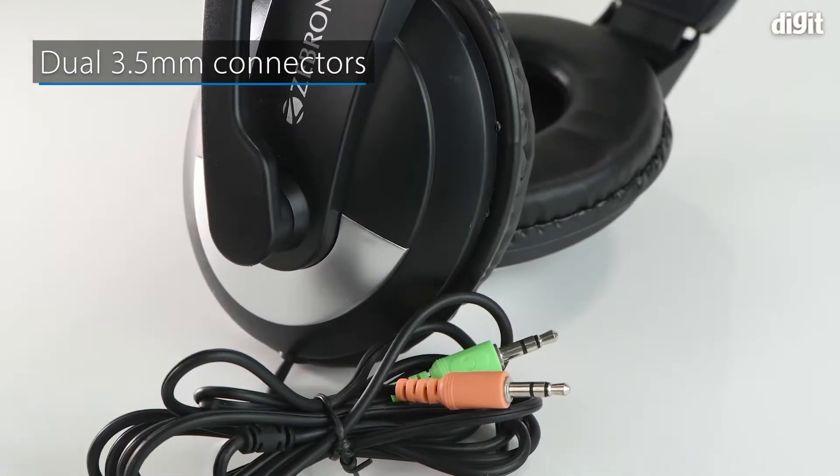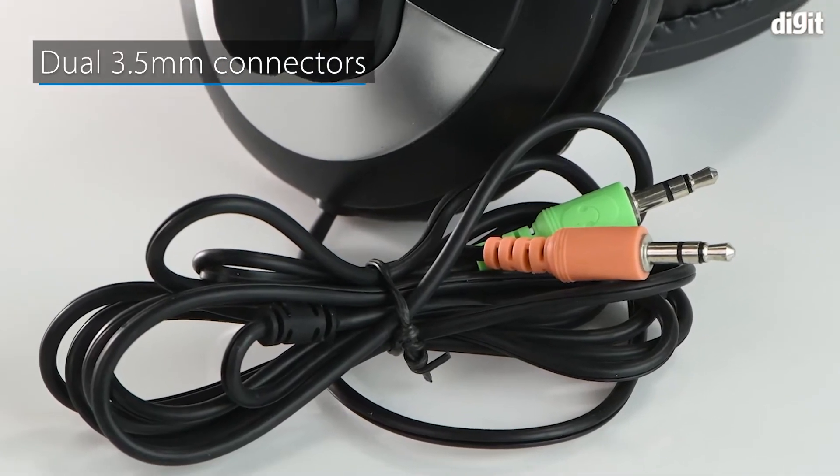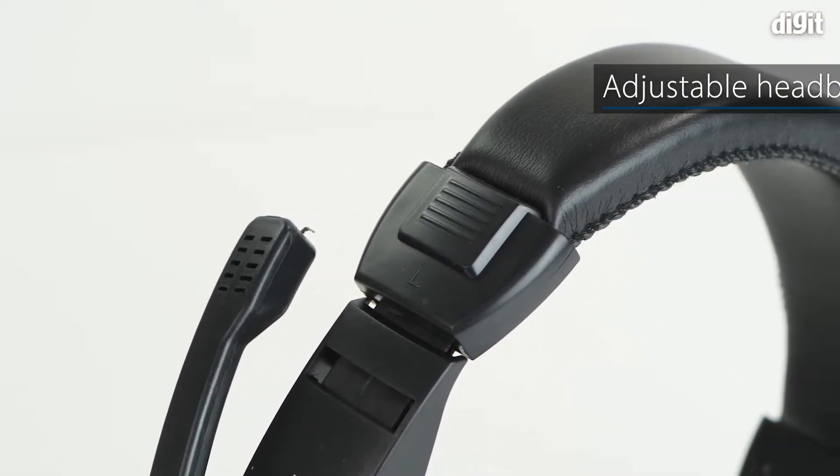It comes with a dual 3.5mm jack and is compatible with most PCs and laptops. The headband on the product is adjustable to fit all head sizes.